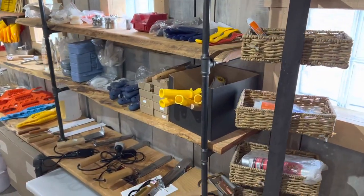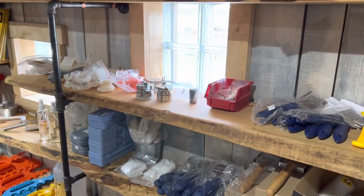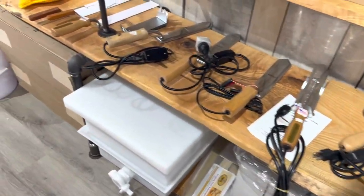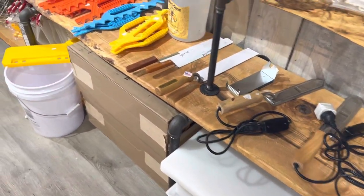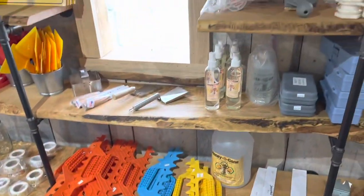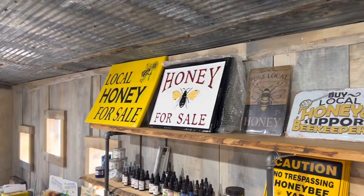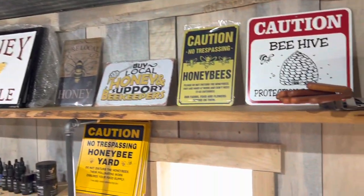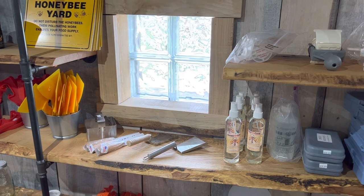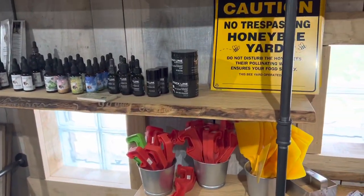Here's a bottling bucket, and here's an observation hive. Here are things that you would need for harvest — your harvesting tools, your decappers and the like. There's the electric knives. There's the decapping station down there, and there's another decapping station. Here's some bee signs, some honey bee signs. Here's your Honey-B-Gone that you would need to get the bees off your frames. There's bucket tools and a bucket opener.